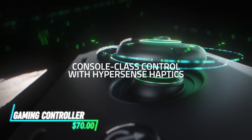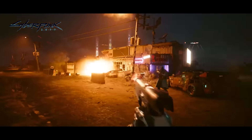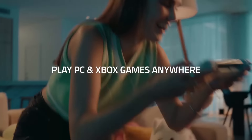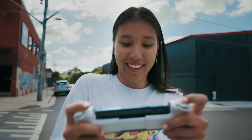This controller turns your phone into a handheld gaming console. It connects via Bluetooth for a seamless experience. The ergonomic design ensures comfortable gameplay for hours. Responsive buttons and analog sticks provide precise control. It fits snugly around your phone, keeping it secure during intense sessions.